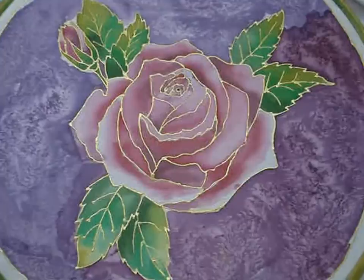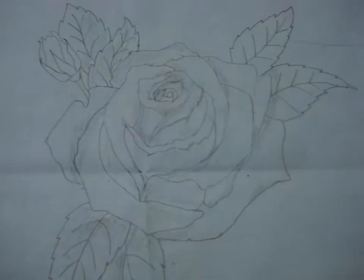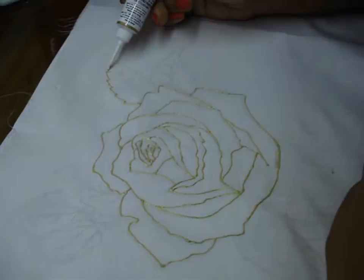Hi! Today I am going to paint a rose on silk. I will paint this rose design in light pink and pink colors today. So now I am outlining the picture with gold colored gutta.